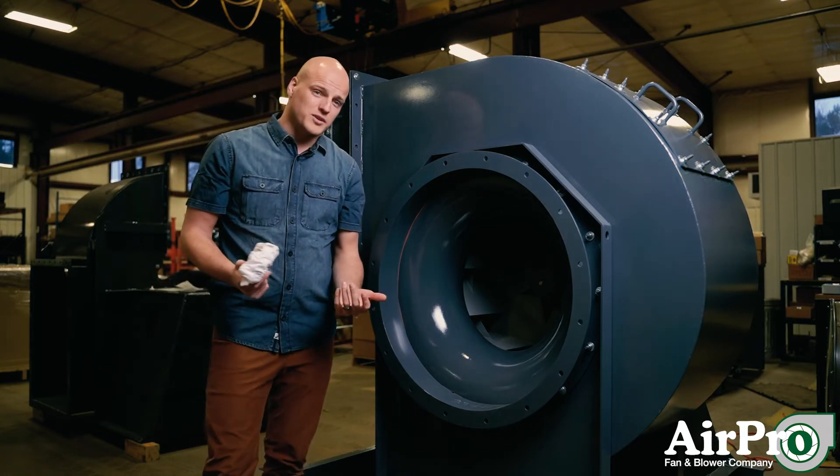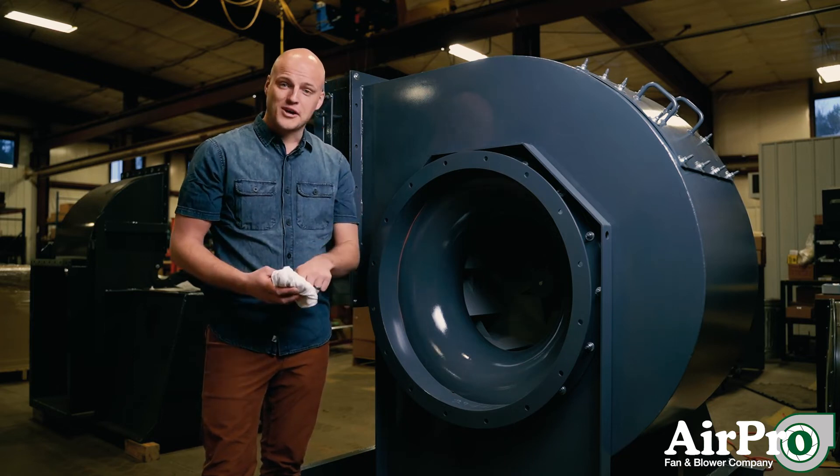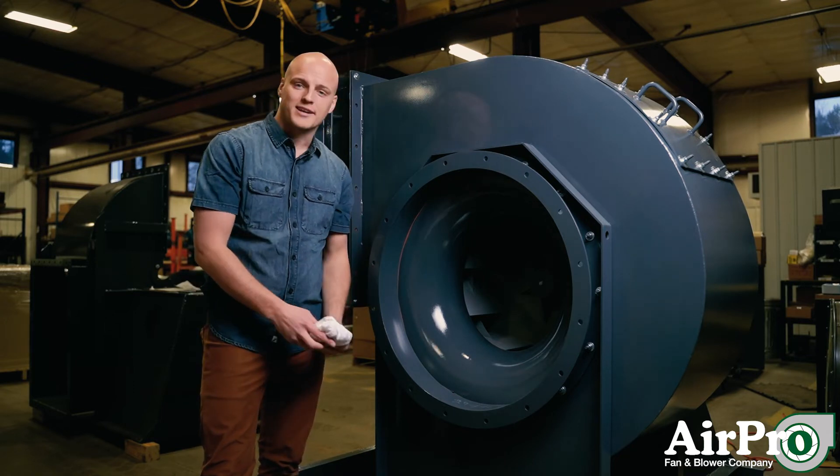There are a few ways you can clean your wheel. The most common one: grab a rag, grab a solvent, put solvent on your rag, reach in and clean it. I'm not going to do that right now because I'd take all the primer off this wheel, but that's one way.